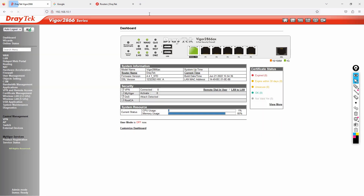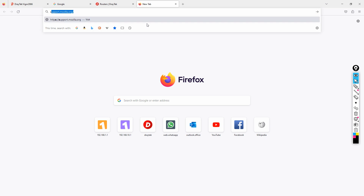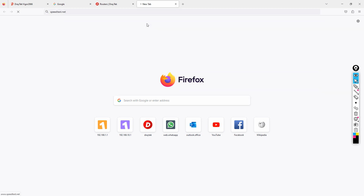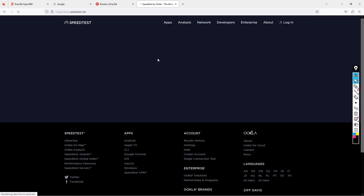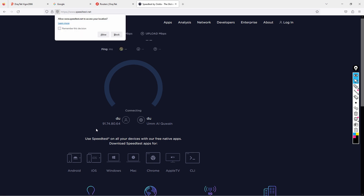Let's check internet speed using speedtest.net. Running the speed test now — please don't copy my public IP address shown on screen.